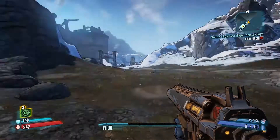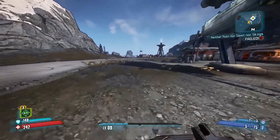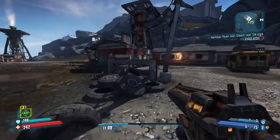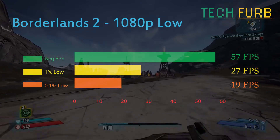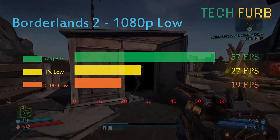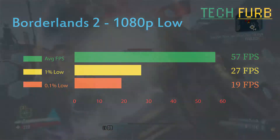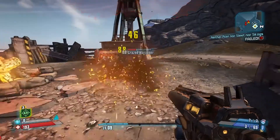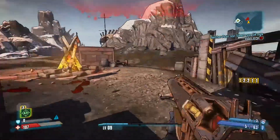I managed to run five benchmarks. First one was Borderlands 2, and I managed to get it to run at 1080p on low settings. This game is from 2012 — it's not super demanding and tends to run on pretty much anything. It ran pretty well: as you can see here, it averaged 57 frames per second, which is quite good considering the age of the system. The 1% lows were 27 frames per second and 0.1% were 19. It did very occasionally stutter, but this game was absolutely fantastic and felt quite fluid on this GPU.